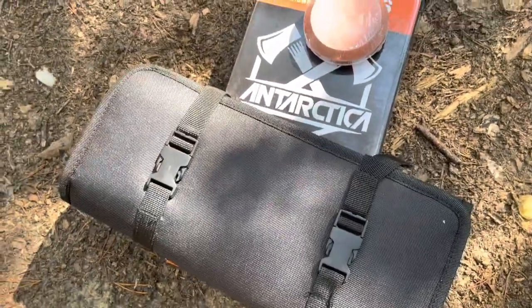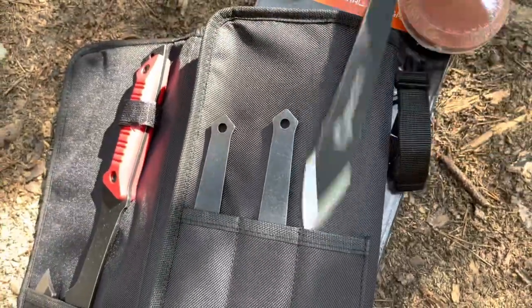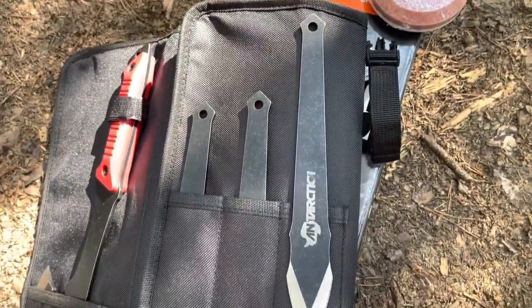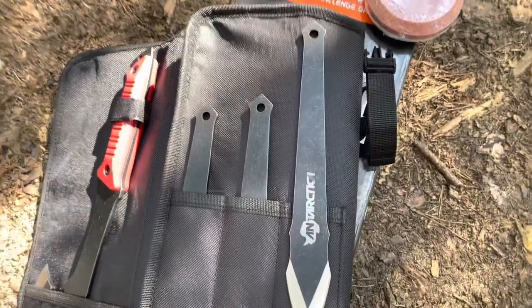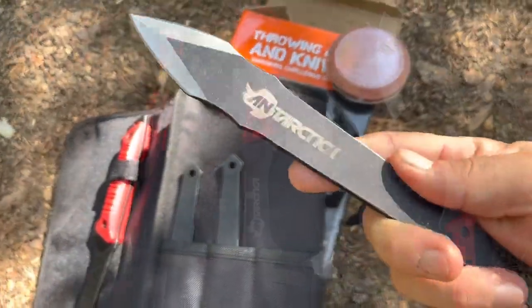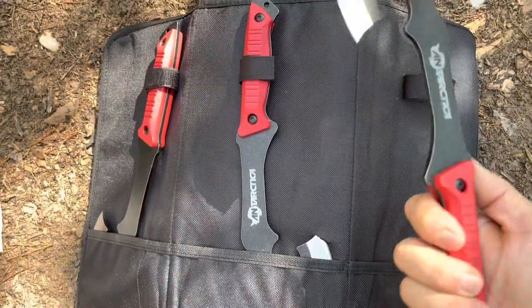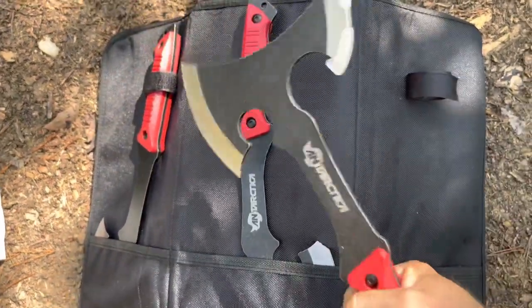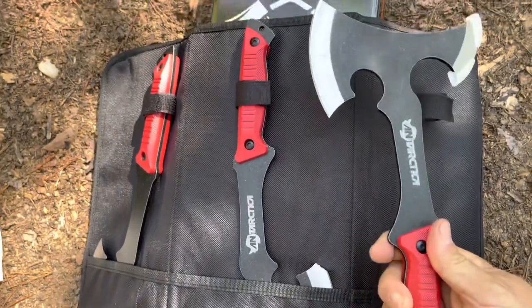We're just going to open up this case here. When we open this up, we see a set of throwing knives — and here are the knives you get. I think these are going to do very well in the area of no spin. Opening the package all the way, we've got these throwing axes. These feel like they've got some good weight to them. I know these are going to throw very nicely.